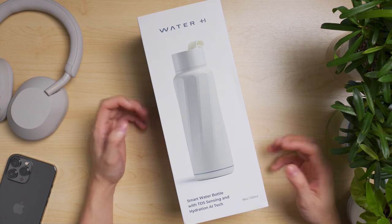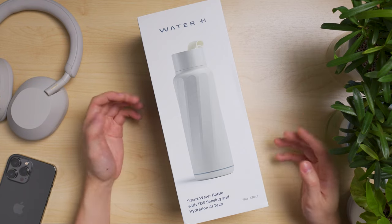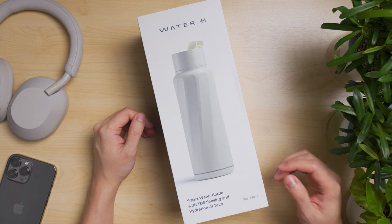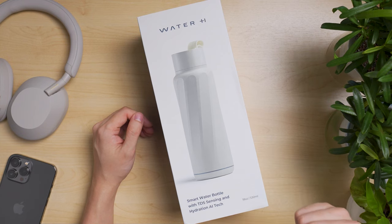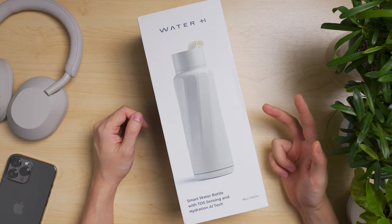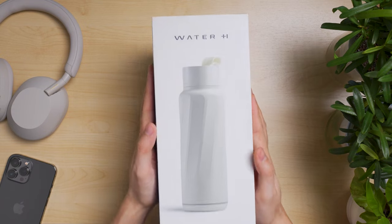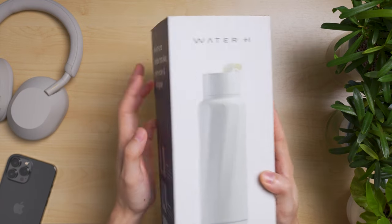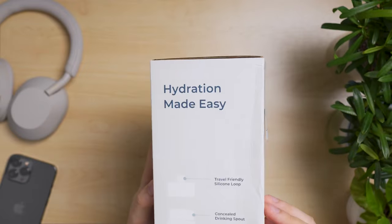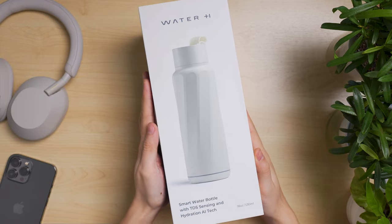Hi guys, Kelvin here. Welcome back to the Bitstripe channel. Today I have an interesting health lifestyle product to share with you that is all related to hydration — basically to remind you to drink often, to track the amount of beverages you drink, and also to check the quality of beverages that you drink. Meet the Water Hitch Smart Bottle. It features an all-in-one water tracker, reminder, and analyzer that makes hydration easy. Let's jump into it.